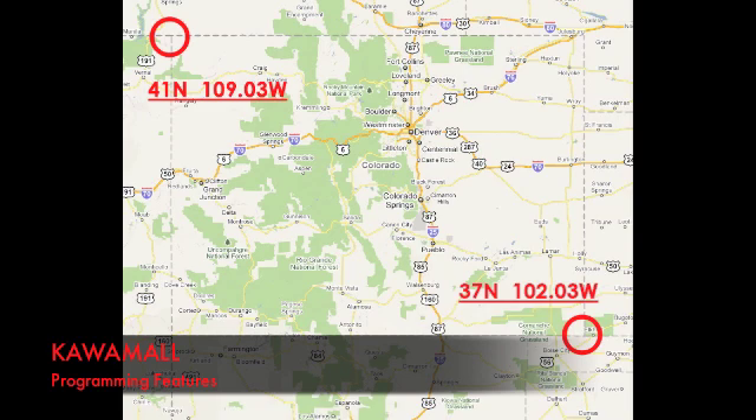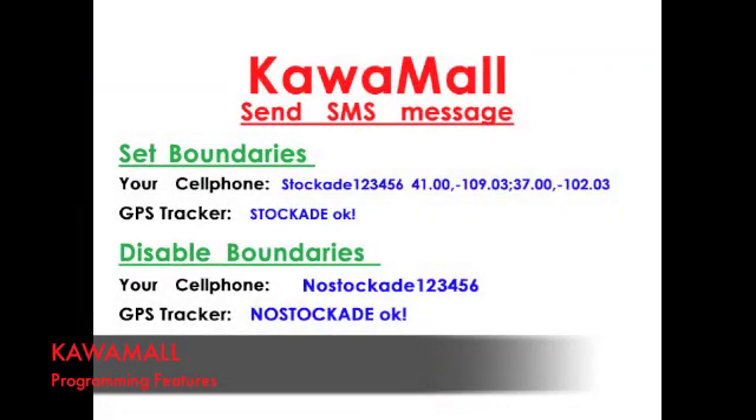To set the boundary area, you'll need to get two GPS coordinates from a map. For this demonstration, we chose the entire state of Colorado. You'll see that I got my two coordinates — the upper left-hand corner and the lower right-hand corner of the state. This is the format in which you need to enter into the GPS. You need to send a text message — type in the word STOCKADE and your password, leave a space, then your upper left coordinates and your lower right coordinates. The GPS will send you a text message back to confirm that you established your boundary.